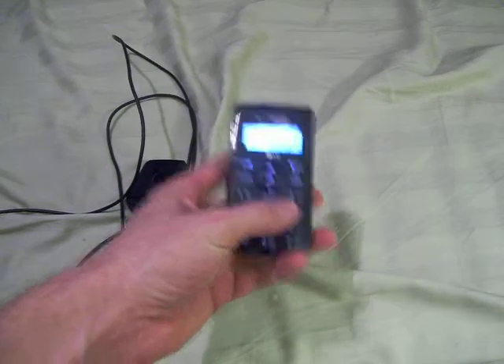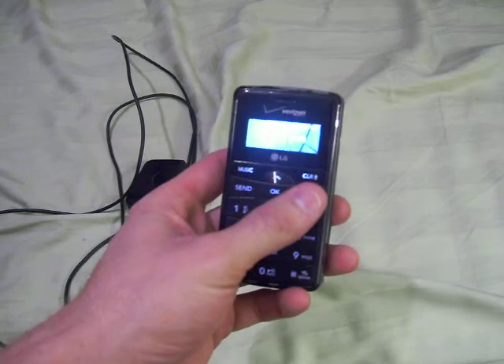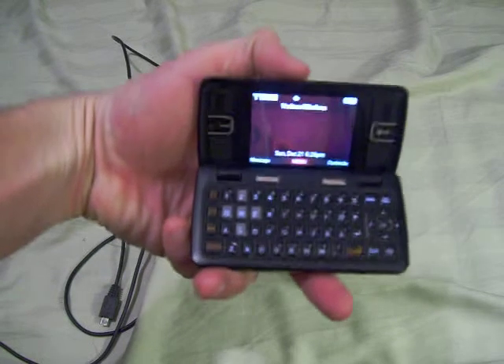All right, there we go. As you can see, the number pad and everything works there. Also, the phone flips open for good text messaging use. It has a full keyboard.